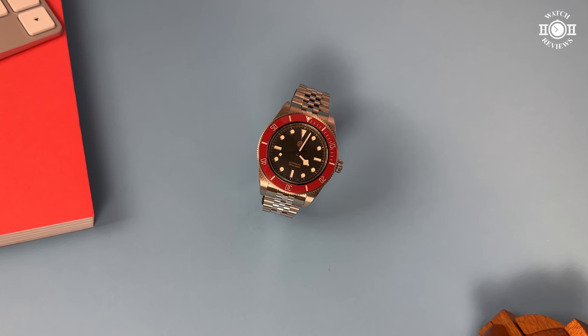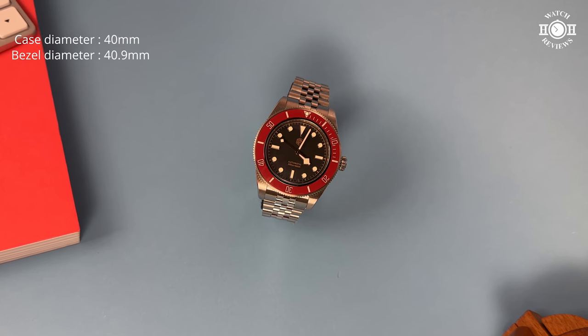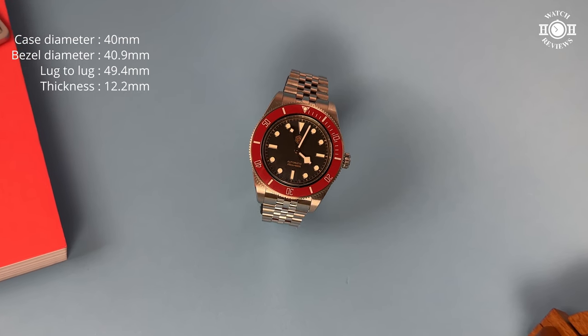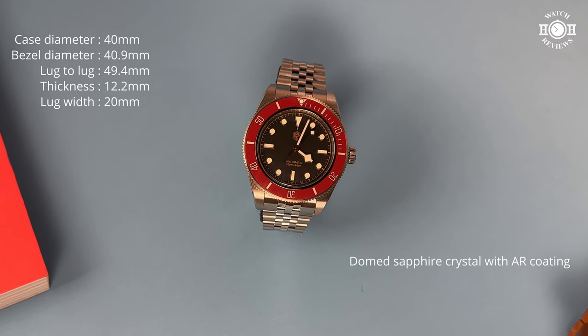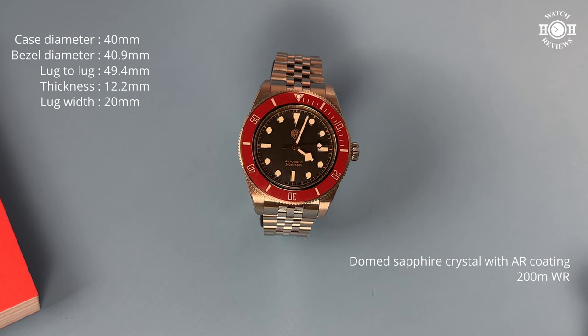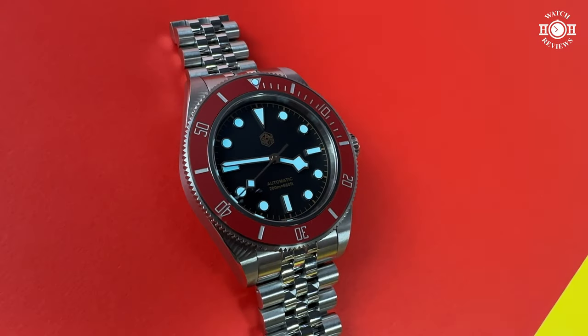Let's start with the measurements and specifications. We have a diameter of 40mm at the case, but it's actually 40.9mm at the bezel. We have a lug-to-lug distance of 49.4mm, a thickness of 12.2mm at the top of the domed sapphire crystal with AR coating. We have a lug width of 20mm and the bracelet tapers down to 16mm. There's a screw-down crown measuring 7mm giving 200m of water resistance, a coin-edge bezel with a ceramic bezel insert, and the watch weighs 140g sized to my 7-inch wrist. It runs on an NH35 automatic movement that hacks and hand-winds, with 41 hours of power reserve beating at 21,600 beats per hour.